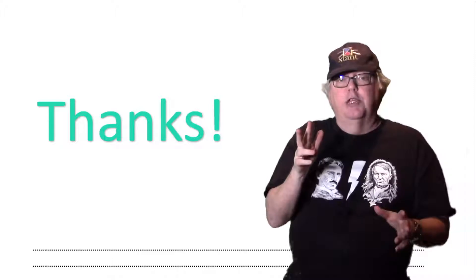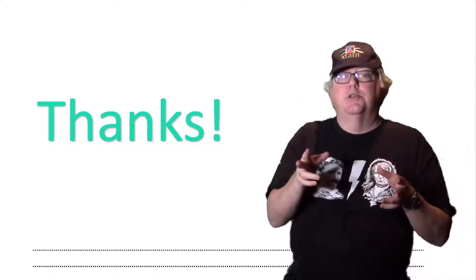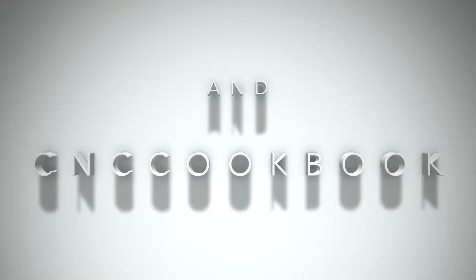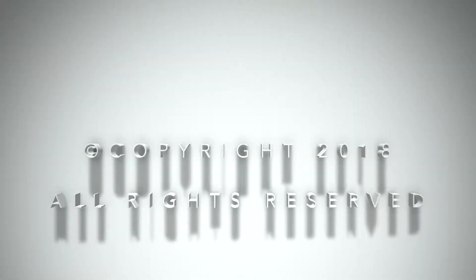I'm Bob Warfield. Thanks for listening, and I'll be back soon with another CNC Cookbook video. We'll see you next time.